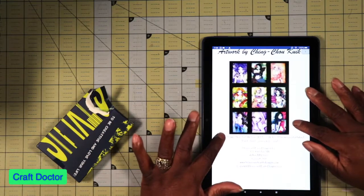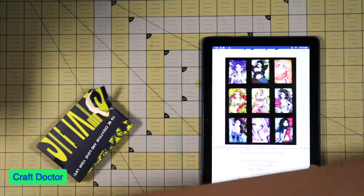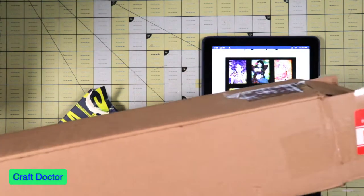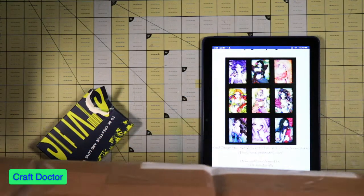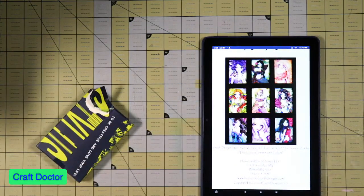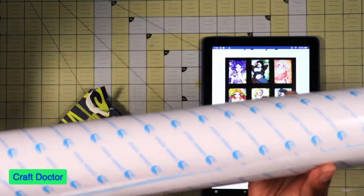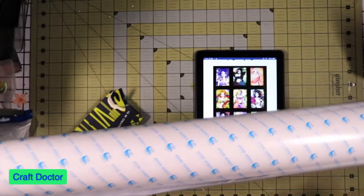So this is how big the canvas is — it is so big. If you can imagine, this is the box — that's one end of the box, that's the other end of the box. And this canvas — see if I can back you up — this canvas...